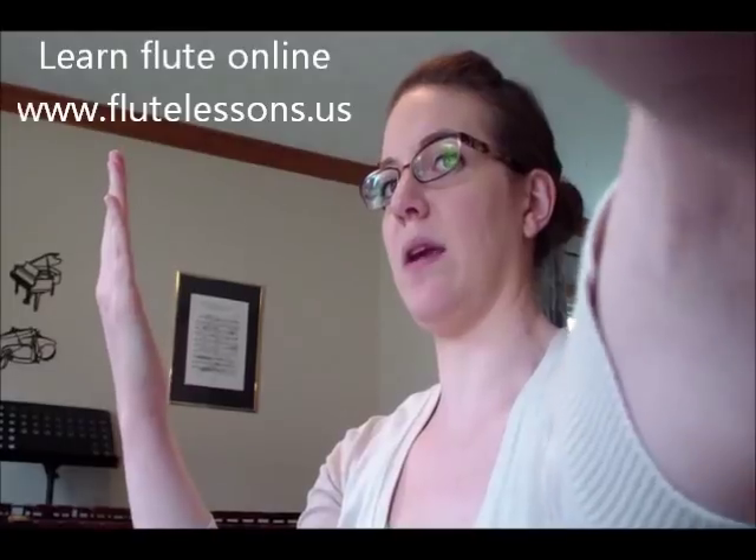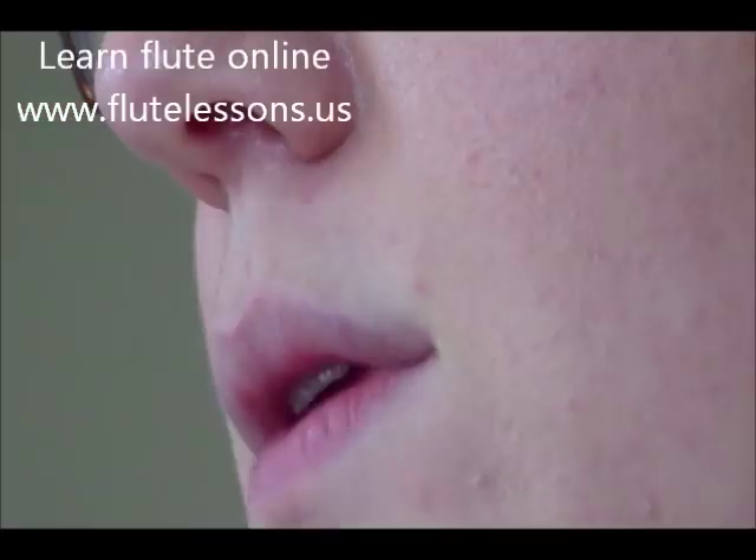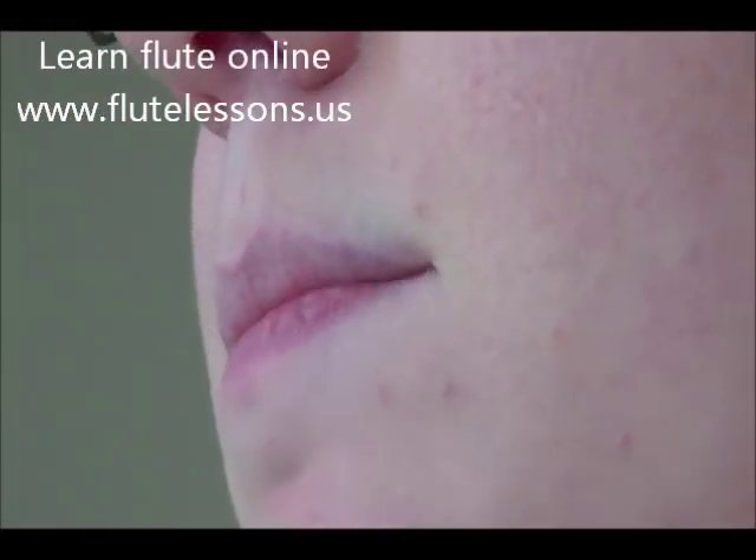Now I'm going to go from the bottom to the top to the bottom with just my air. I'll zoom in on my mouth so you can see what I'm doing — starting at the bottom, going up, and then back down.